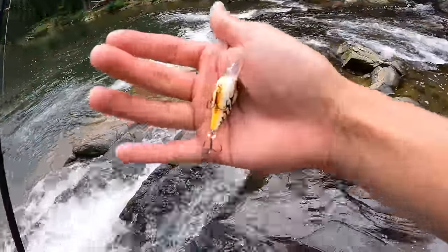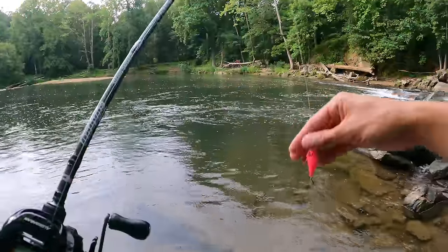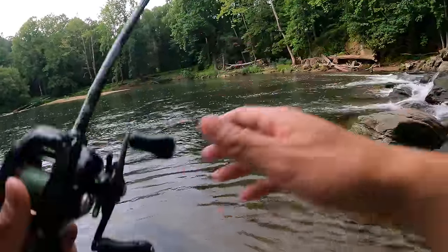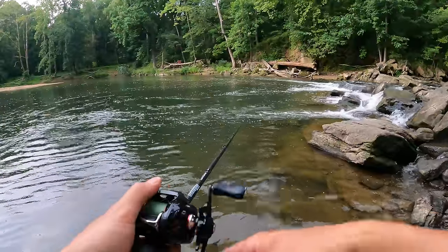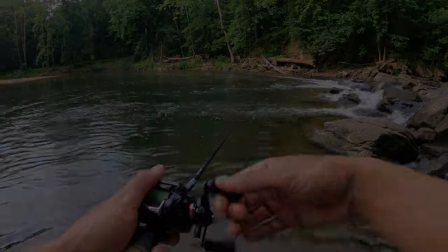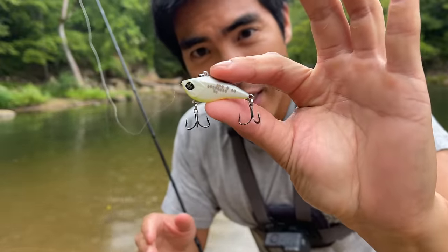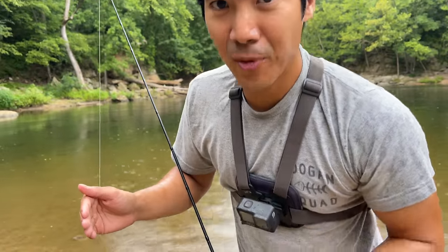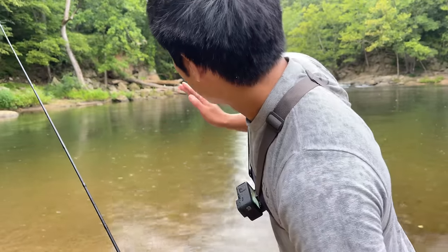Let's try the pink Mini Banger and see if these little smallies want to get aggressive. We've got the pink mini banger on — I'm going to see if we can channel our inner EPF and land a creek monster. The pink banger did zero damage for me, so now I'm going to use the Mini Clutch. We've got some lightning, a lot of thunder — we're in waterproof mode.